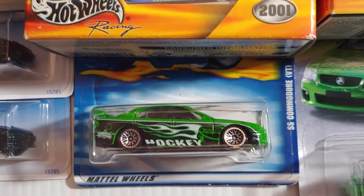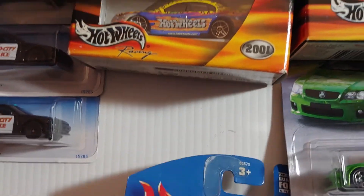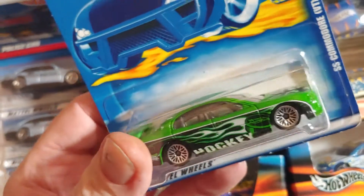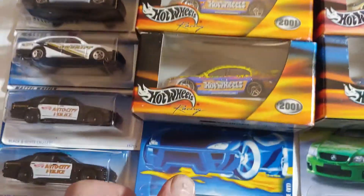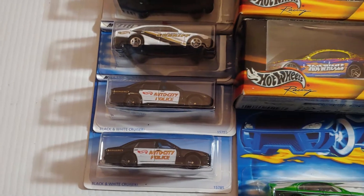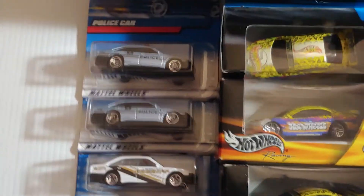Oh, there's that green one, the hockey one. They even play hockey in Australia? It looks like a guy with a hockey mask on it. Yeah, this one's actually loose out of the package — I stuck it in there for the effect. And then here's some Holden police cars. Of course, on the package they say nothing about Holden. They're just police cars, but if you look at the car closely, you can tell it's a Holden.